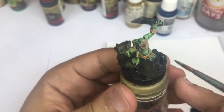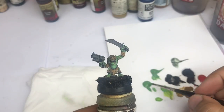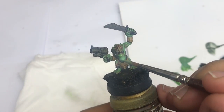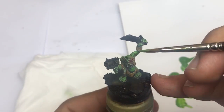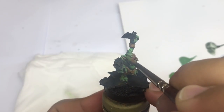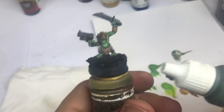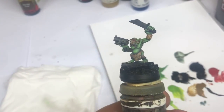I focus my highlights on all the zones that take light. I'm going to push more highlights on the green skin by mixing some jungle green and some Muldi Clothes to have a more covering green. Step by step I'm going to reach smaller and smaller parts. And step by step on my highlights I'm going to use only jungle green.